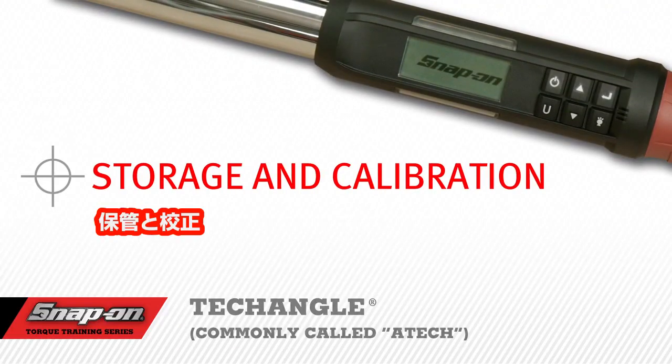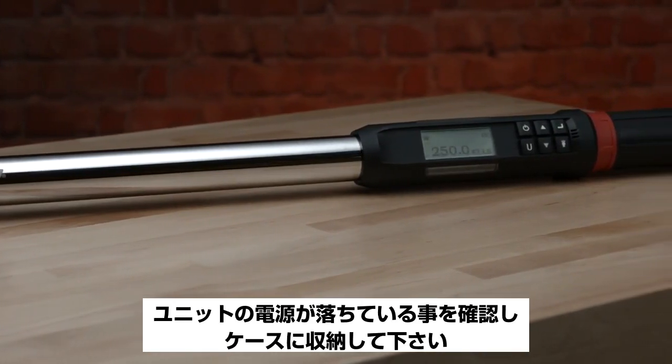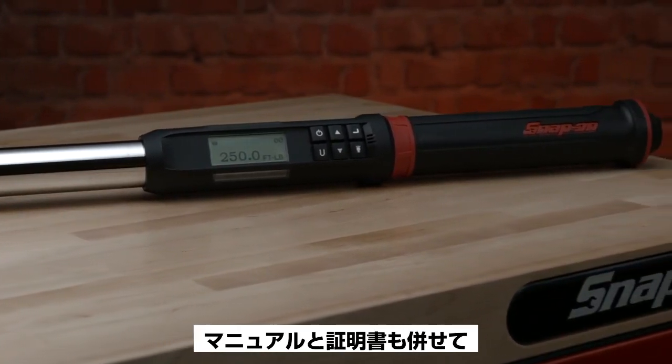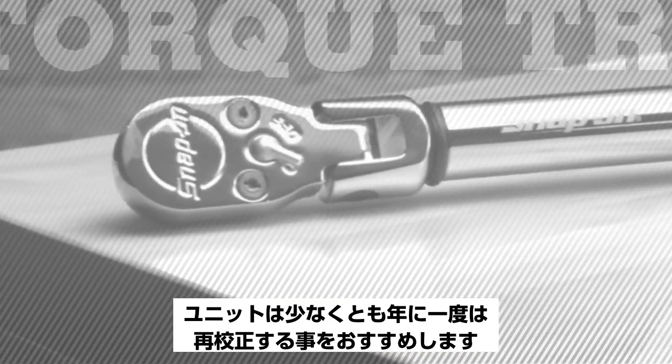Storage and calibration. When storing your ATEC, it's not necessary to remove the batteries from the unit. Make sure the unit is powered down and store in the box along with the manual and the certification. Store in a cool dry place.